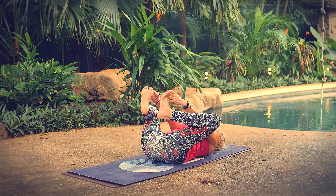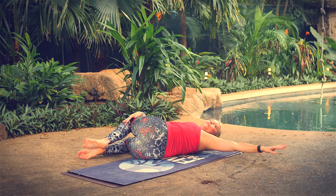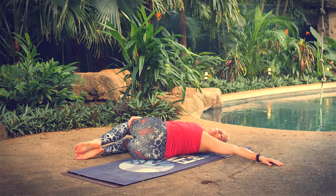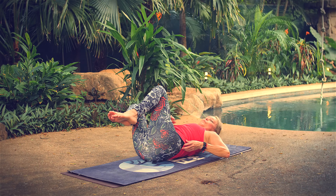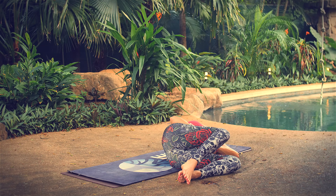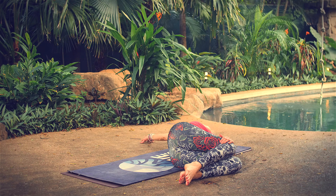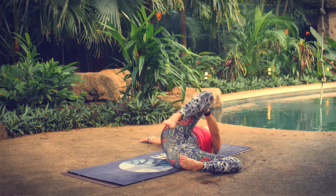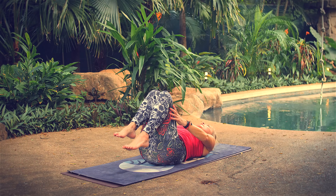Draw your knees into your chest. Bring your knees to the right, gaze to the right — take a full inhale and exhale. Come through center, bring your knees to the left, gaze to the right — breathe in and out. Bring your knees to center, bring your forehead to your knees. Release to shavasana.